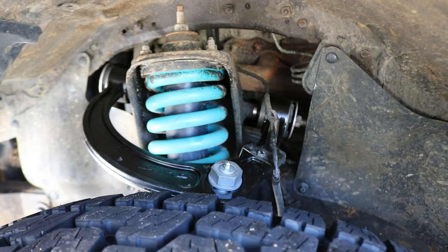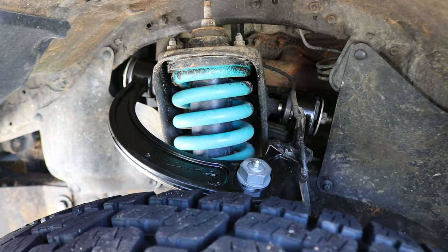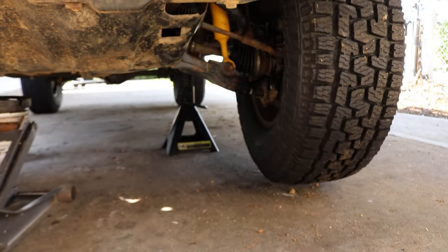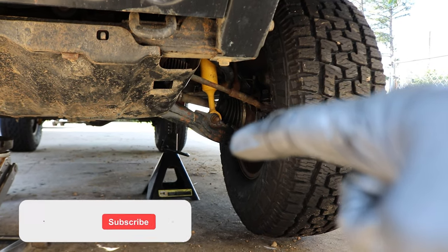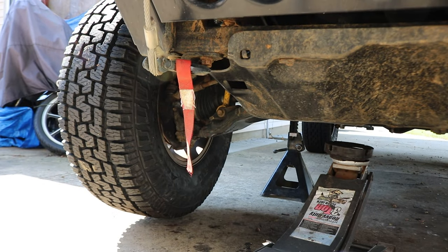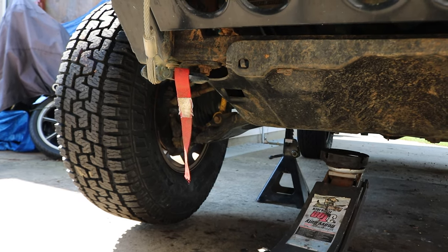Alright guys, those are the SPCs fully installed. Man does that look sexy having new upper control arms like that. Now I'm going to do a preliminary interference test. I'll jack up the lower control arm so that we're pretty much putting most of the weight of the front end on the driver's side wheel, and I'll do the same on the passenger side so you guys can see the difference between left and right and how the interference looks.